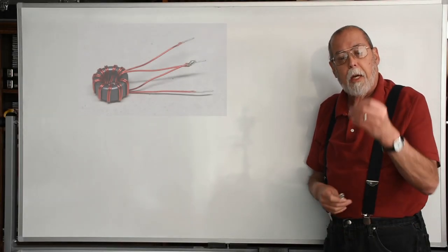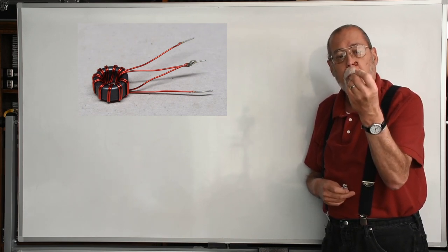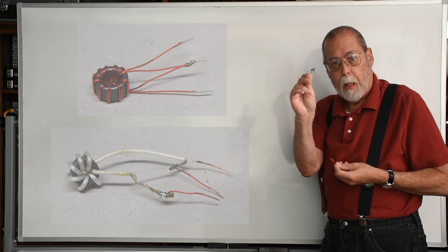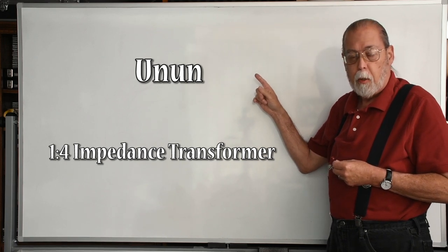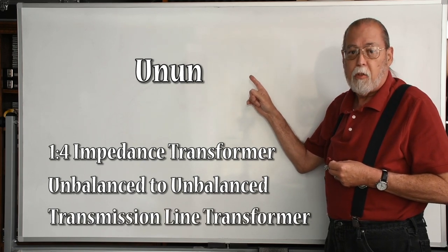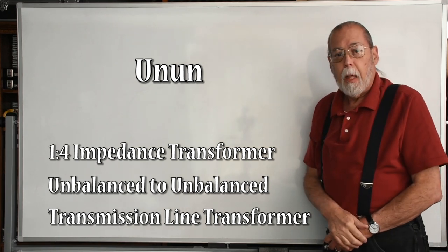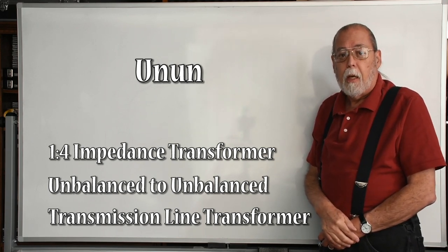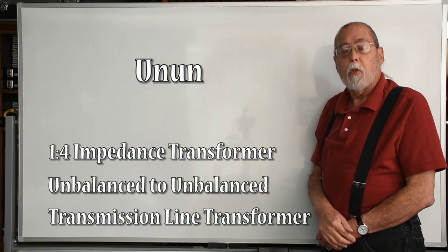So, what is it? It's a tiny transformer, like I'm showing here in my left hand. This is an enameled wire version of the transformer, and this is a coaxial version of the transformer. Technically, it's an unun — a 1-to-4 impedance transformer, unbalanced to unbalanced, that is a transmission line transformer. It effectively doubles the output of your VFO, costs very little, and is very easy to make. In this video, I'm going to talk about how it works, how you can make it, and how you interface it to your transmitter.